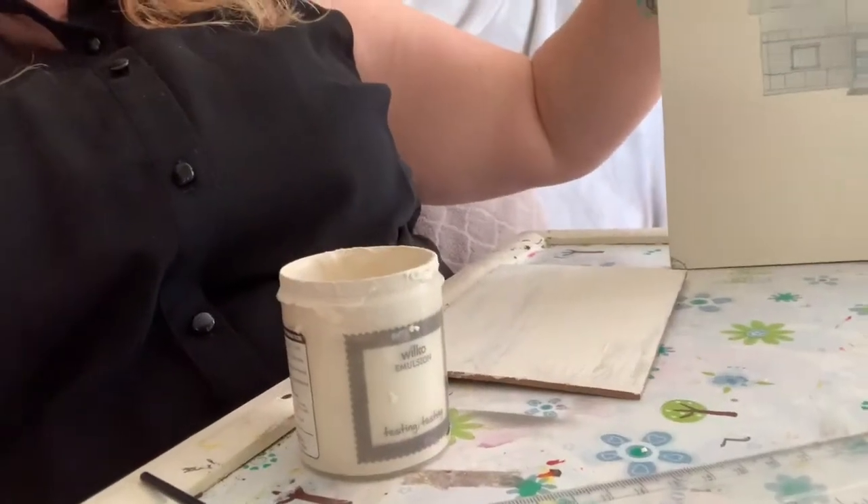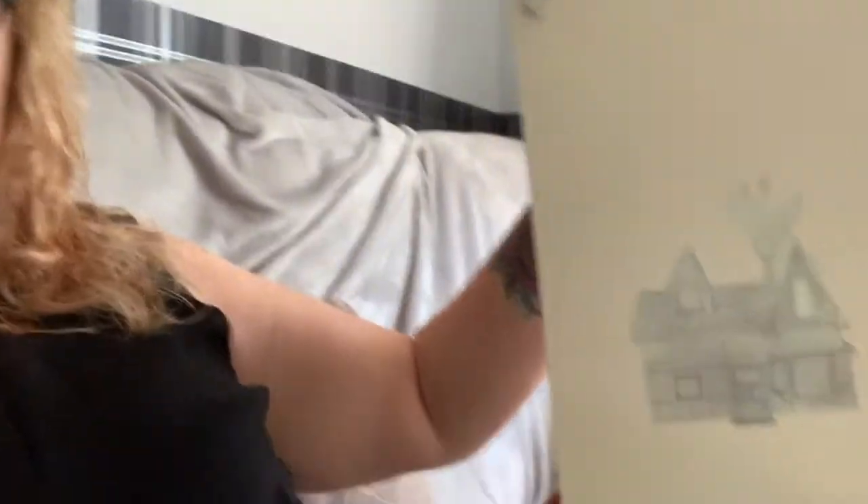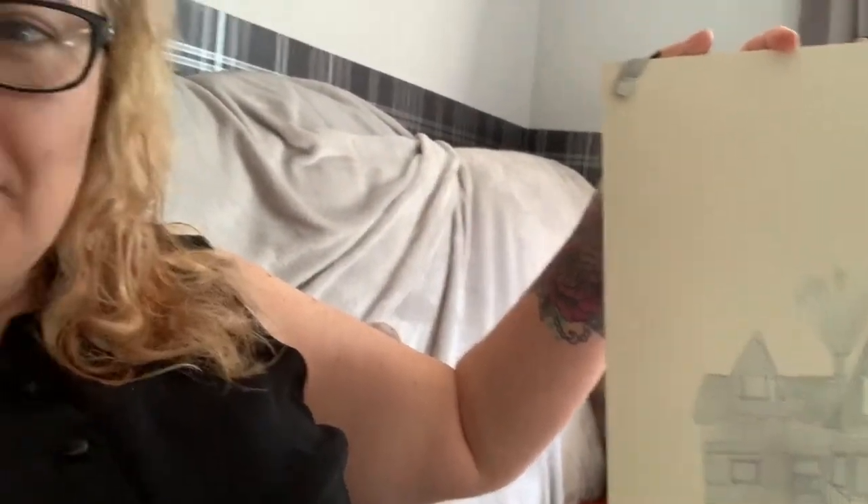I've decided to paint over the picture because the spray paint was just coming off every time I drew. So now I've painted it with magnolia Wilkinson's paint, and once that's finished I'll show you how I apply the pom-poms.